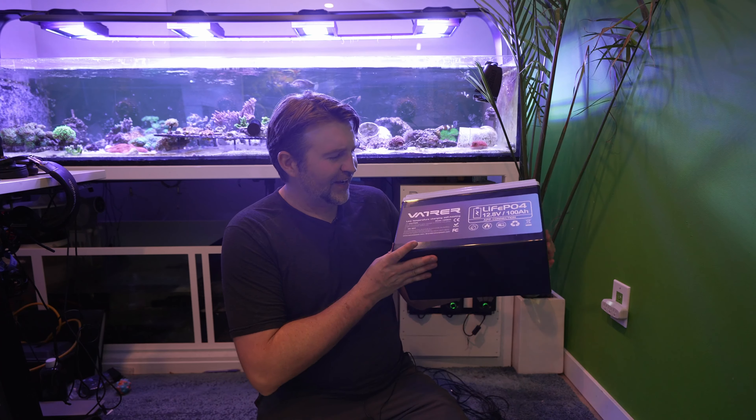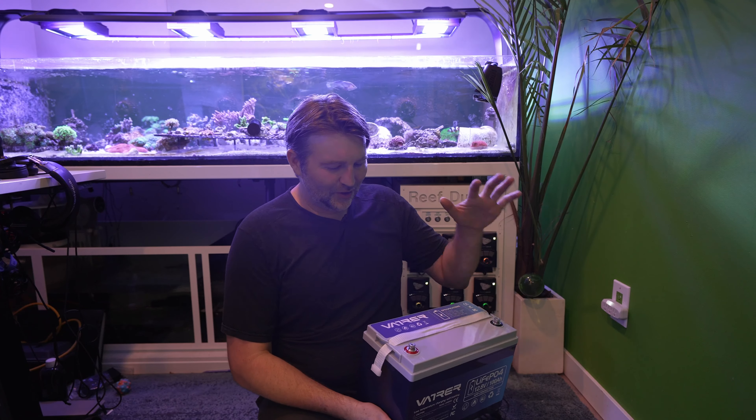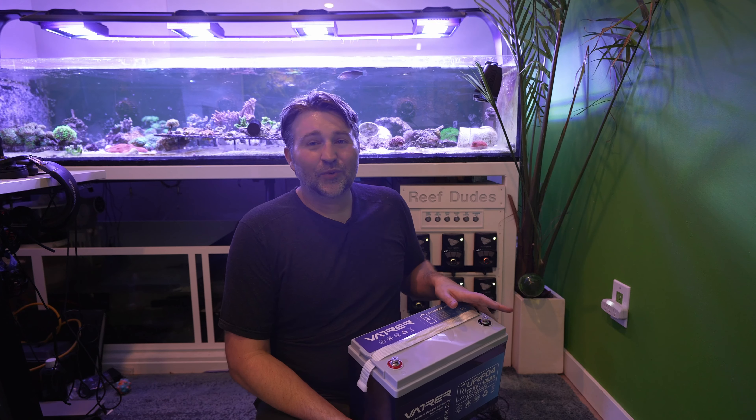Today we are testing out the all-new Vader Power lithium-ion phosphate 100 amp power battery as a potential solution for the new NIOS build. Shout out to Vader Power for hooking me up with this one — I am super stoked to check it out. It's a pretty awesome premium battery.